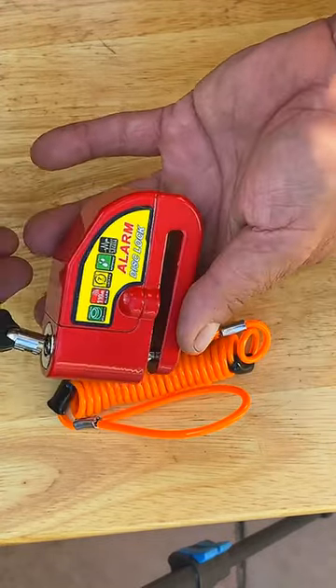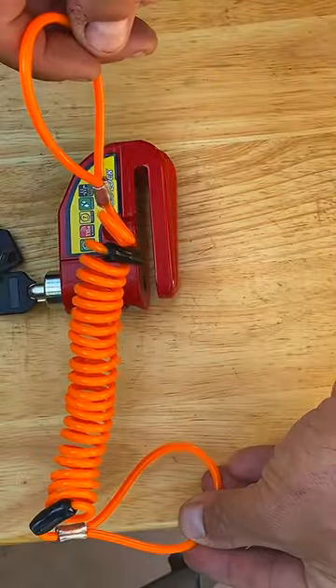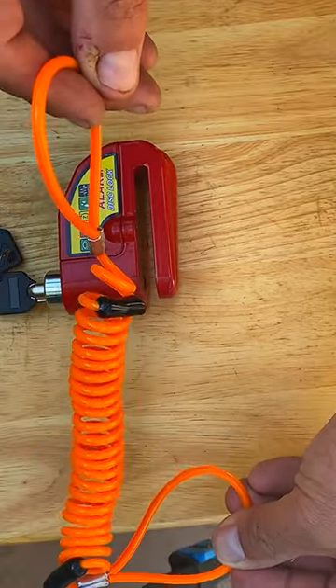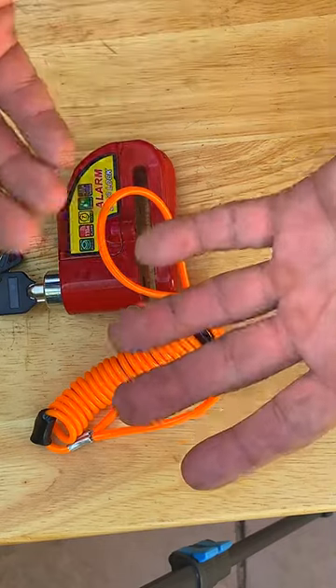Also, this line right here goes to your brake lever — you know, when you're riding your scooter — so you're not going to forget that you have this alarm lock at the rotor of your brake.